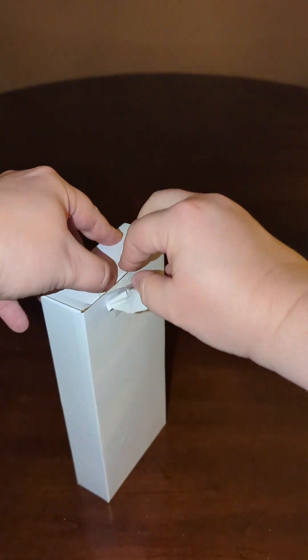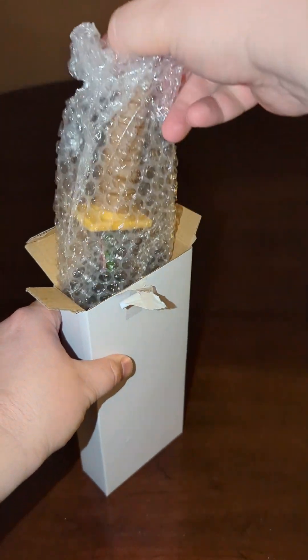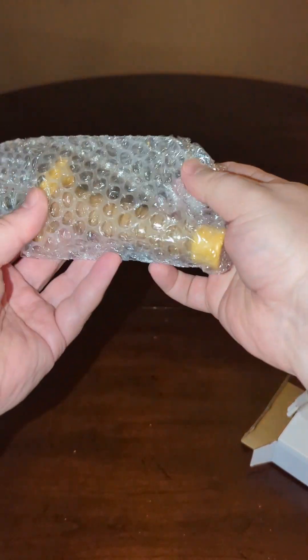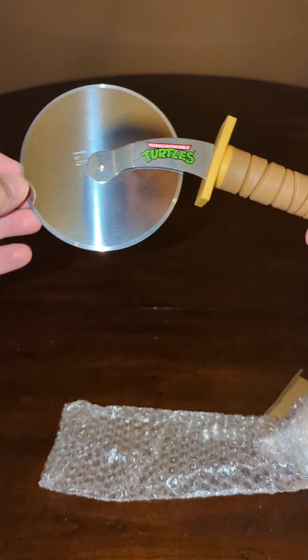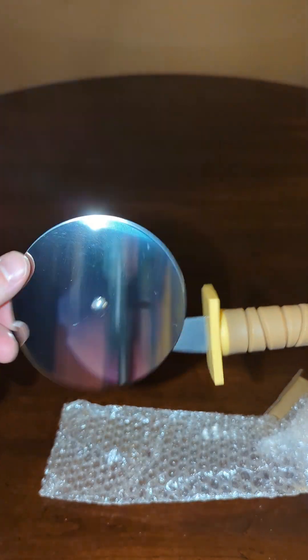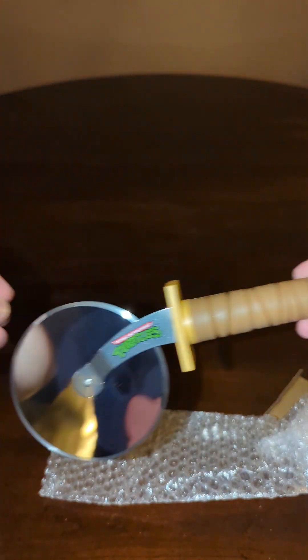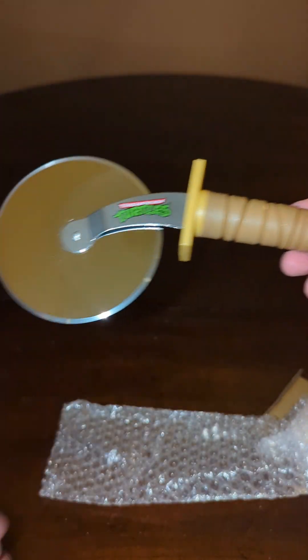Now the next one — once again, I'm just going to force this open. It looks similar. It's got another handle like the last one. Ooh, it's a pizza cutter. Oh look, I can see myself in the reflection — I didn't realize that at first.